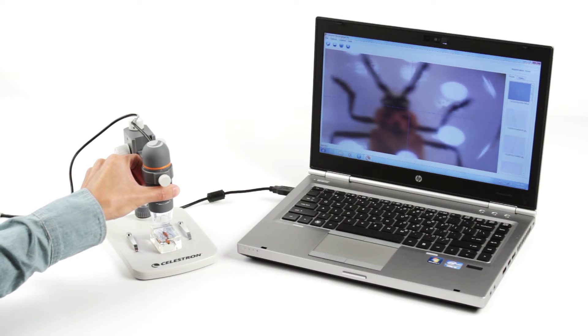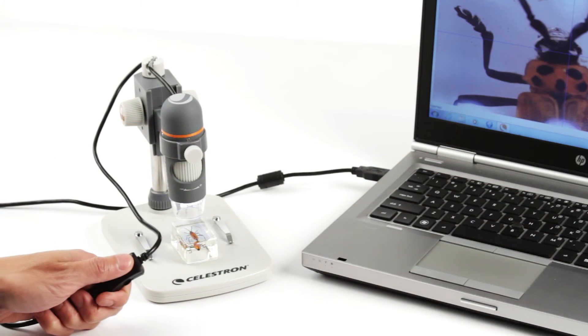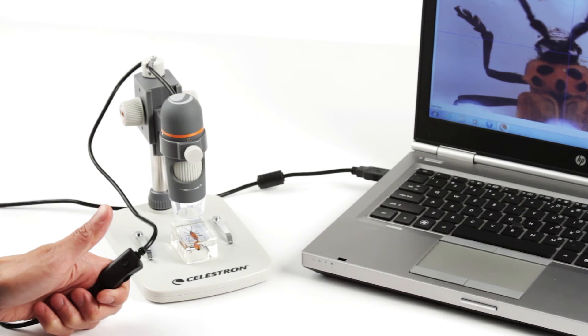specimens like minerals, insects, stamps, circuit boards, and more come into sharp focus on your laptop or desktop computer.